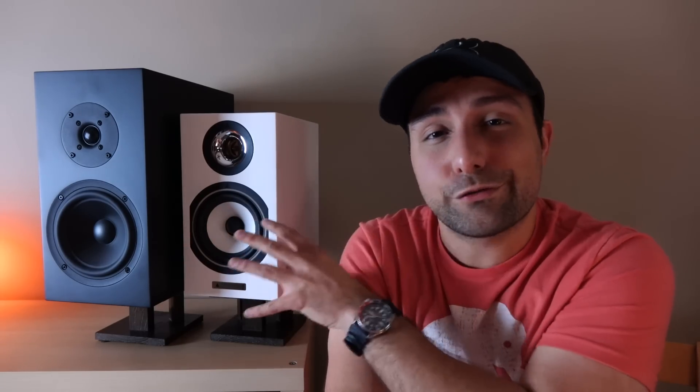Dynamics are going to be good on both speakers, although the Triangles are a little bit more impressive when you look at their size. Imaging is going to be good on both — the S300s are a little bit more holographic with just a little more depth in the soundstage, but the Triangles are going to be a little bit more airy sounding. Overall, they're really good speakers, and what's interesting is that even though they're very different from one another, it showcases how you can have a product that's completely different yet equally as fun and engaging to listen to — reinforcing the notion that there's no right or wrong way to experience sound.